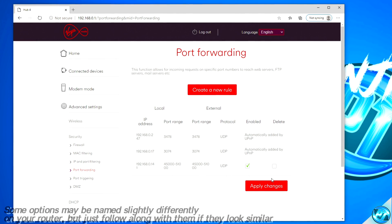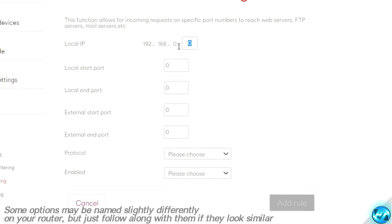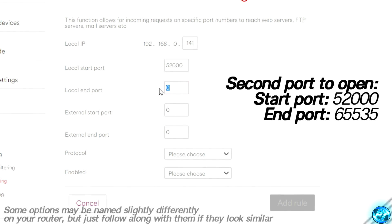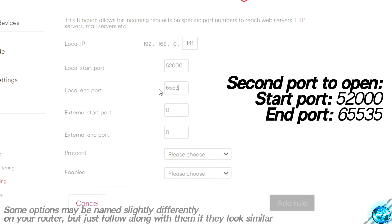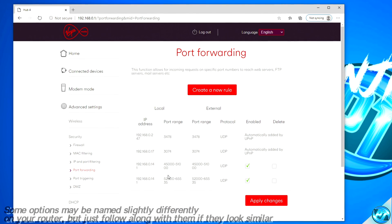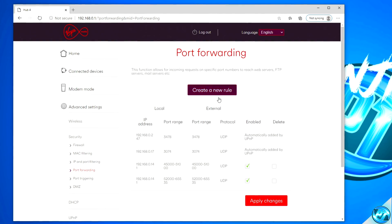Once that's been added, go back up to Create a New Rule. Input the same values for the local IP address. This time go to your start port and input a value of 52,000, then come down to your end port and set a value of 65,535. Repeat that step for the external ports as well, ensuring the protocol is set to UDP, enable it, then click Add Rule. After a few short moments you should see the new ports in your port forwarding list. Ensure that you save or apply the changes on your router.